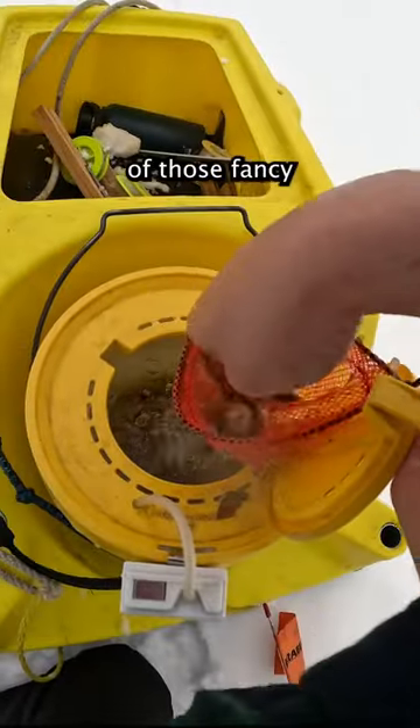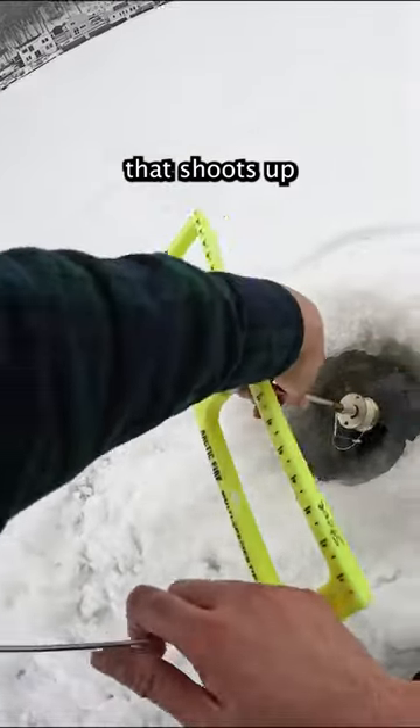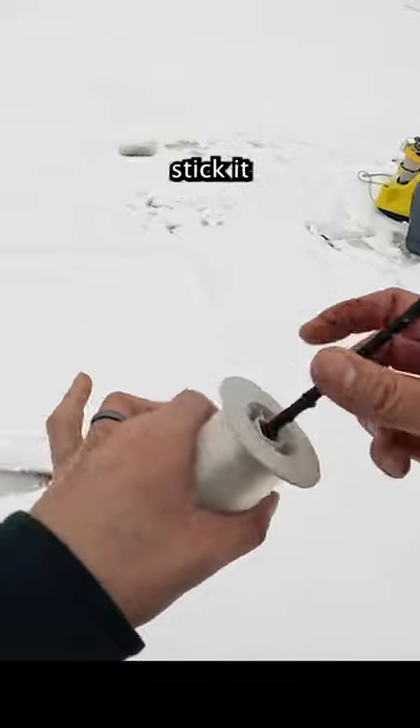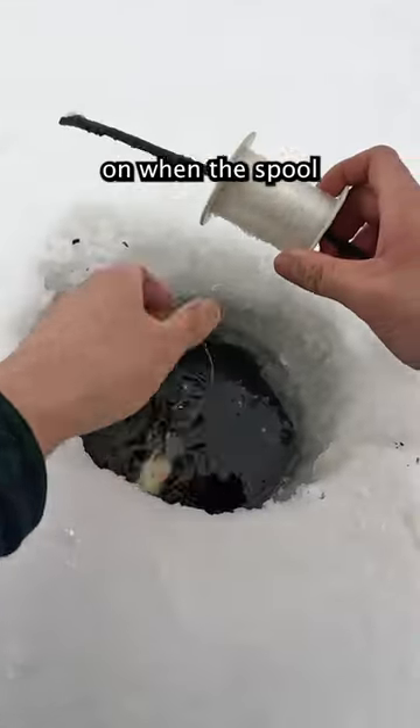When you go ice fishing, you can use one of those fancy ice fishing traps called tip-ups that basically have a spring-loaded flag that shoots up when you have a fish take the bait. Or, you could just take a stick, stick it through a spool of line, and tie a hook at the end of it. And you know you have a fish on when the spool starts rotating.